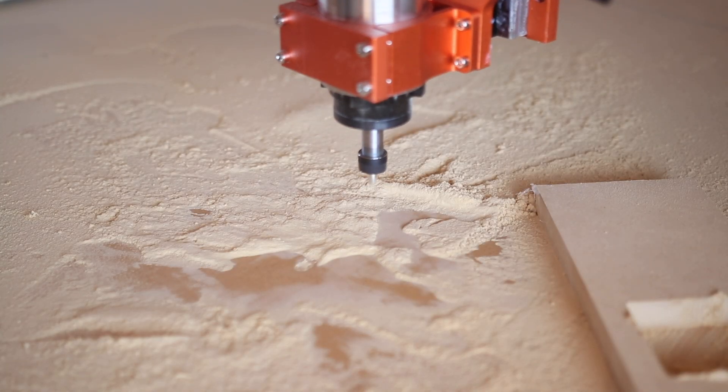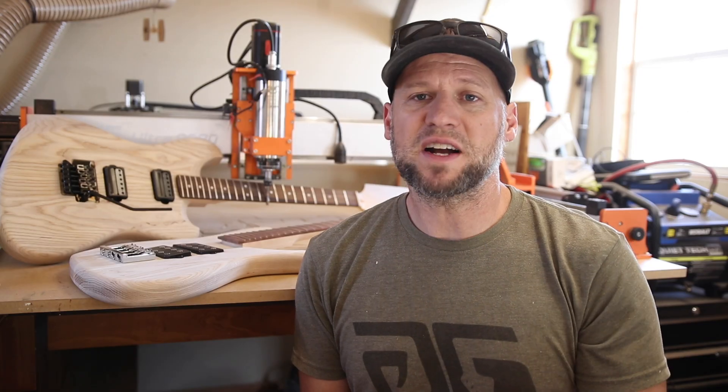Well, crap. The machine was stronger than my clamps and I broke my bit. Fox Alien sent me that machine basically saying they think it's going to be a competitor for the LongMill.